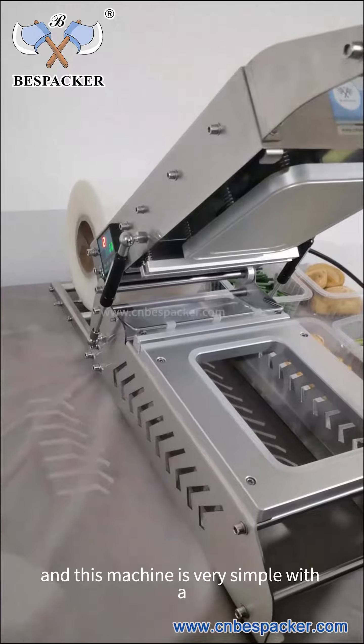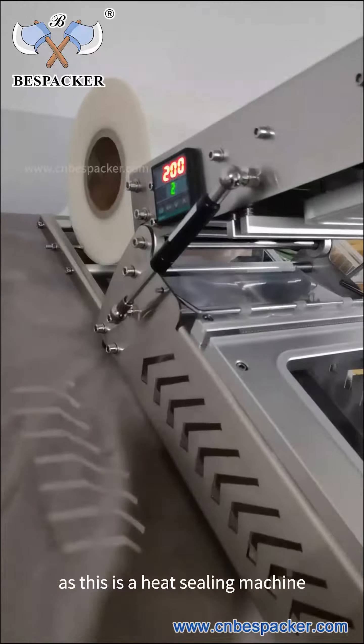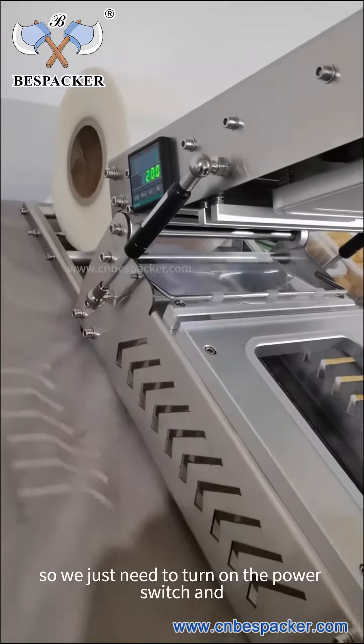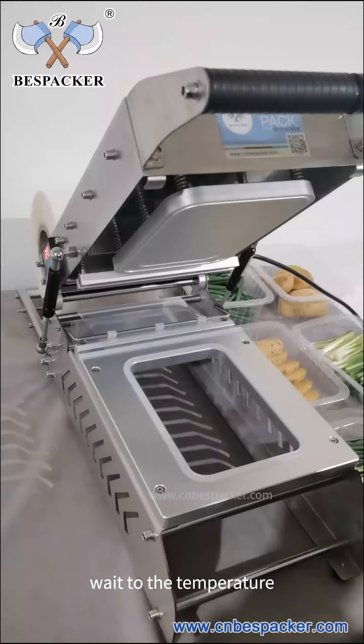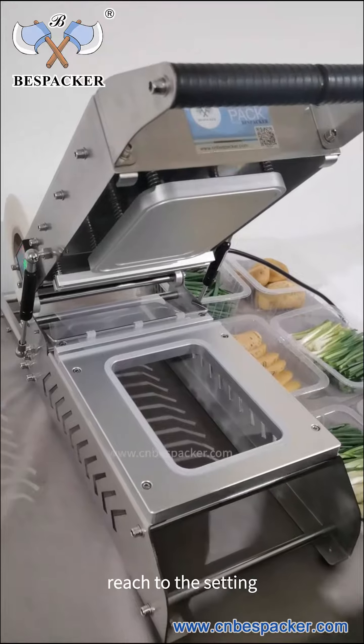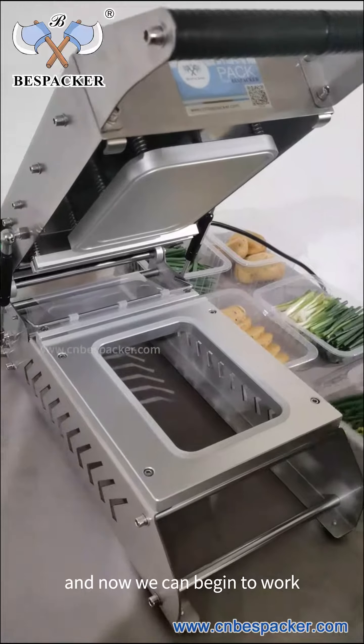This machine is very simple, with a temperature controller, as it is a heat sealing machine. We just need to turn on the power switch and wait until the temperature reaches the set point. Now we can begin to work.